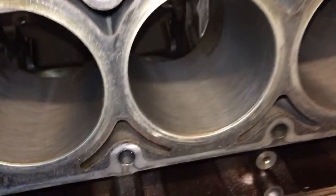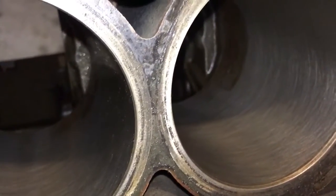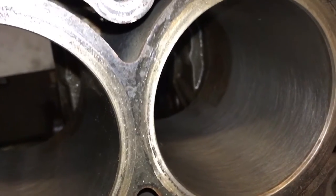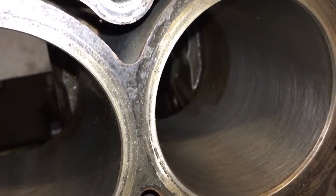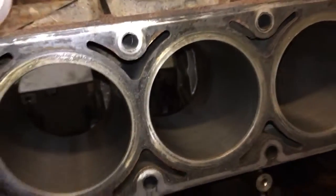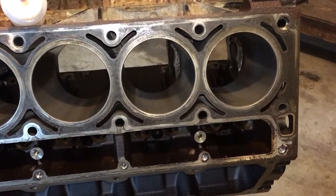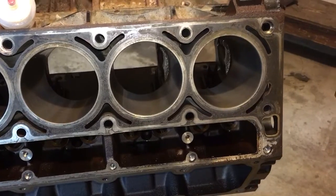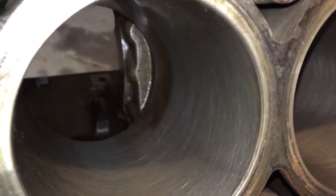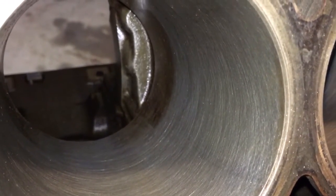If you look at the very base of the cylinders, it's kind of hard to show, but you can see a dark discoloration. The piston doesn't even use that part of the cylinder, so I'm not going to put additional wear on the upper part of the cylinder trying to clean that up and make it look pretty — it'll come clean when it gets hot tanked. Your piston runs up and down on the top and bottom of the cylinder, which are clean, and your rings only run in the first two inches of the cylinder, so everything's good to go. I don't want anybody freaking out because in the video they can see some dirt at the very bottom of that cylinder — I'm not worried about it.